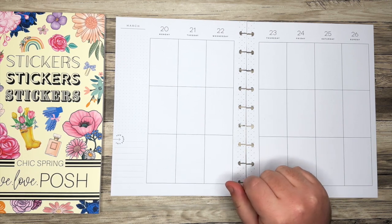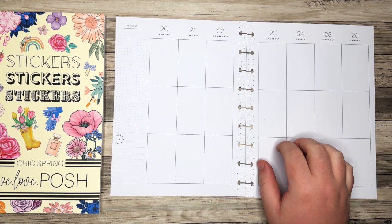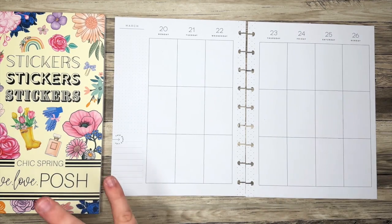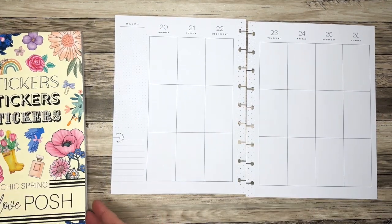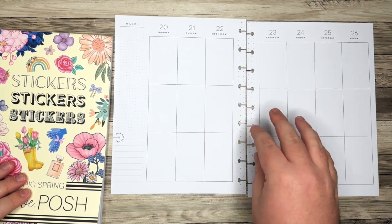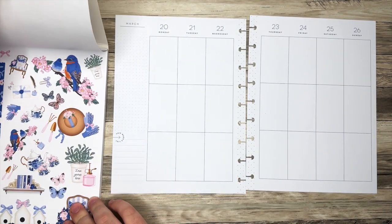You'll have seen a video a couple days ago where I also did a vertical spread in this layout. That was to showcase the Tigger stickers, and that was in a different planner. So I'm still going to do this for my normal planner here. This is the first week of spring, so it's time to get into those spring vibes and manifest it in my planner.